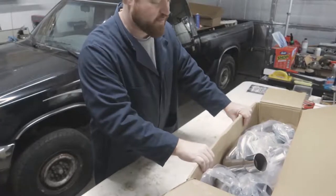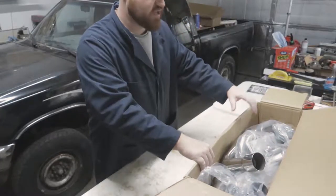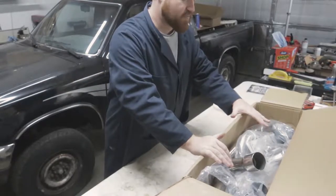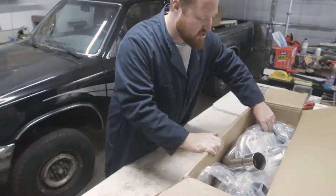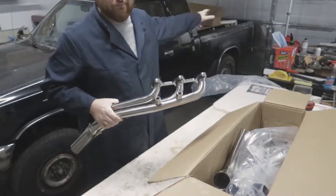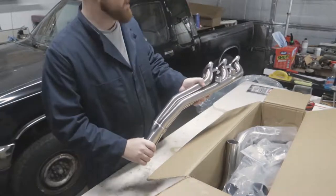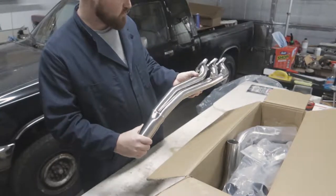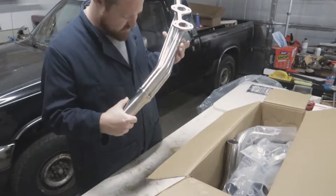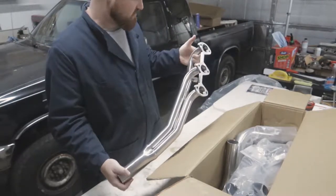The second package is the exhaust system. I already opened up the box when I first got it to make sure all the parts were in here, and everything came in the box and it looks really good so far. We'll start with the header that is on the passenger side — it is a three-into-one, all the welds look really nice, everything looks well manufactured.